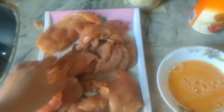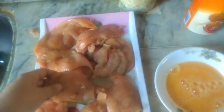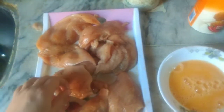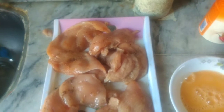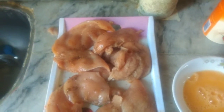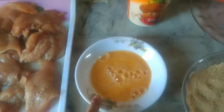If you want, you can add a paste — it is optional. I have made it simple with black pepper, salt, and paprika.